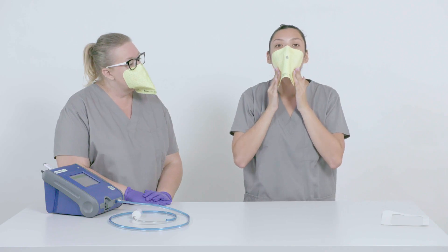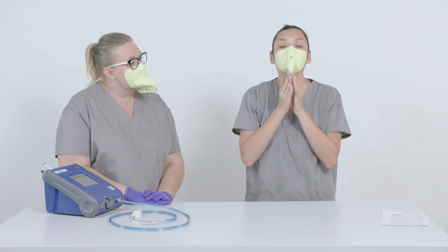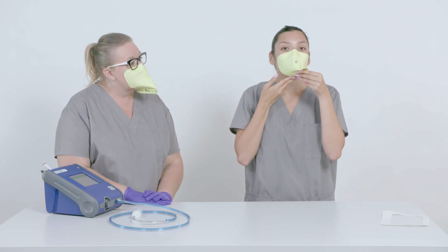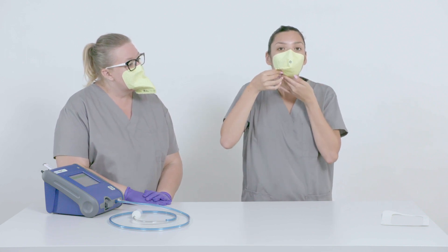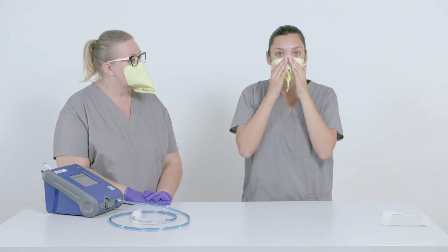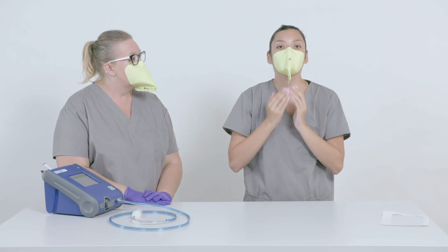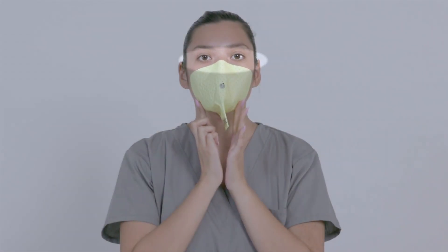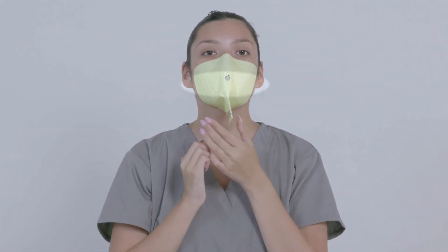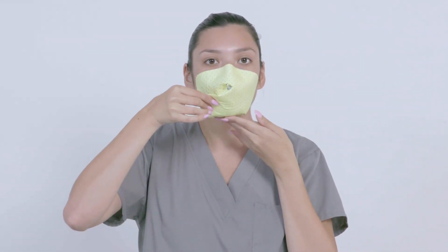Step four: apply the mask to the face according to the instructions for use. As an additional check, have the test subject press around the entire seal again, paying special attention to the nose and cheekbones as well as the area under the chin, as these are the most common sources of leaks. Have the subject wear the mask for five minutes before beginning the test.